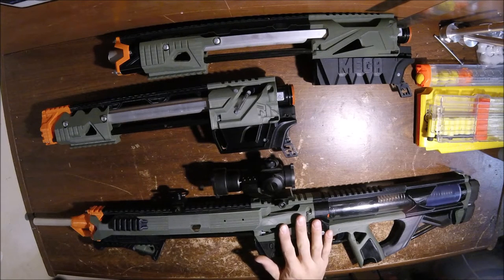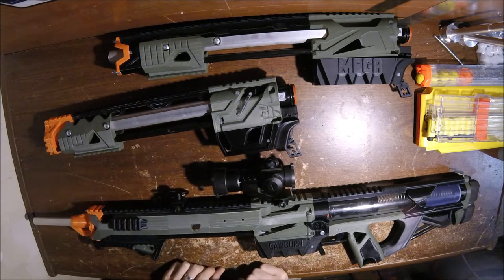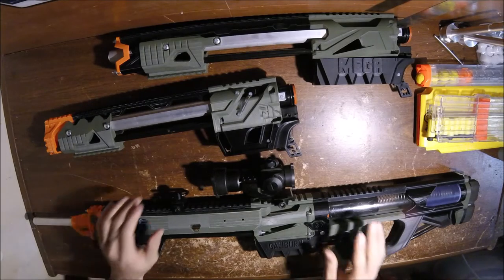This is the takedown version of the Caliburns — the Elite, and then the Rival and the Mega versions respectively. This little video will show you how to take it down, put it back together, maintain it, all that good stuff.